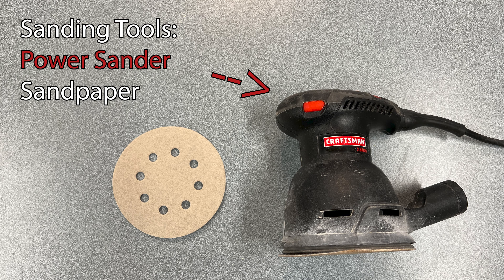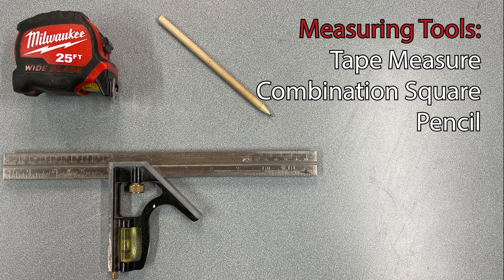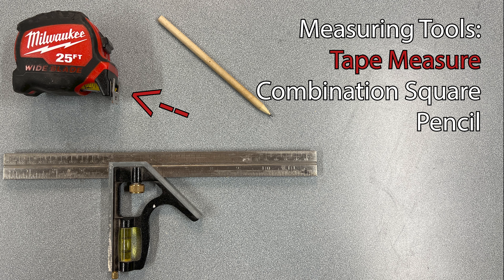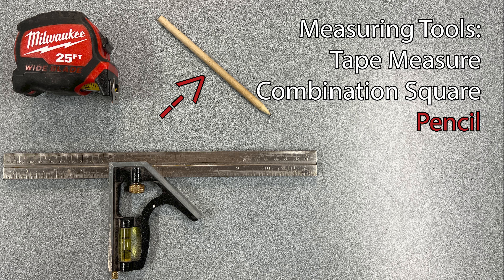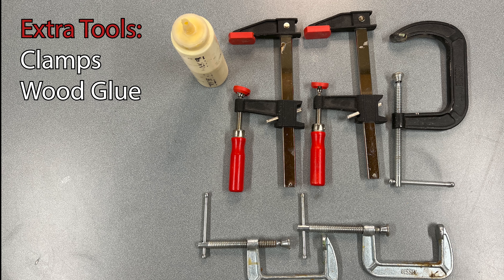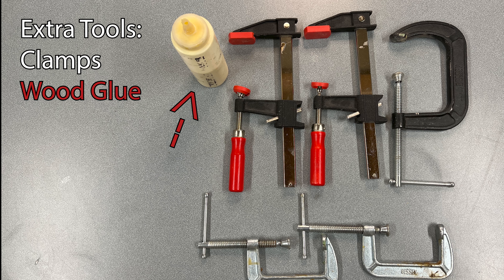To go along with those we're going to need a screwdriver bit for the drill, and we can also use a manual screwdriver. For sanding we're going to use a power sander and a piece of sandpaper that we can also use by hand. For measuring we're going to use a tape measure along with a combination square, and we'll use a pencil to mark our measurements. The last thing we'll need is some clamps of varying sizes, and we might want to use some glue when we put together our propagation station.